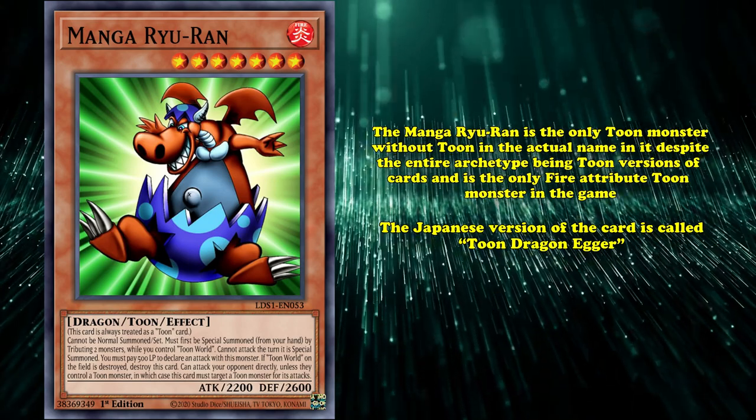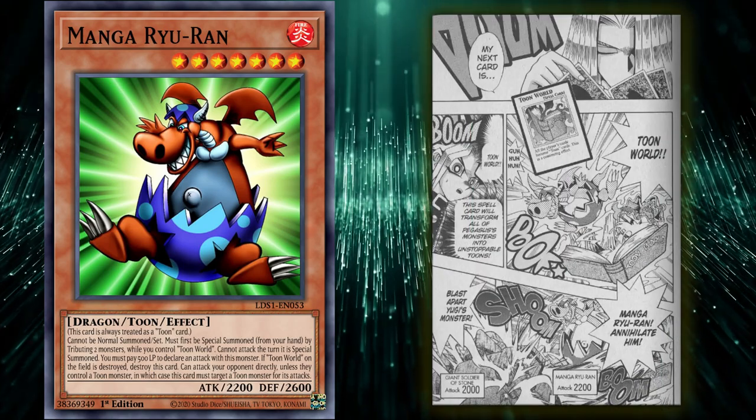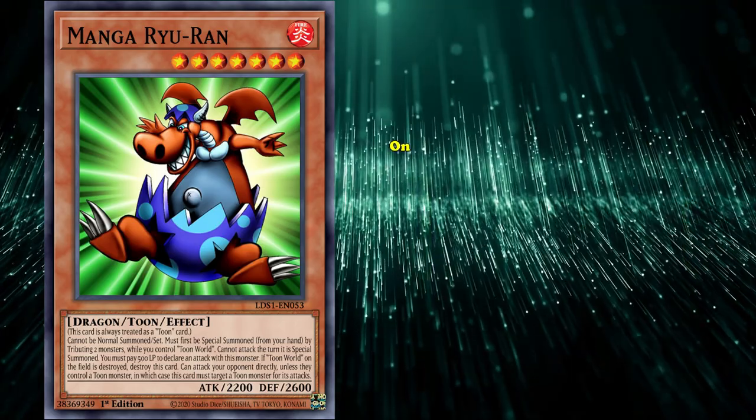The whole misnaming of Manga Rua comes from the manga chapter of Yugi's duel with Pegasus, where Pegasus makes fun of Yugi's Japanese because apparently he spoke really bad Japanese. So Yugi calls Toon Dragon Egger the original card 'Manga Rua,' which is just a wrong translation of the card. And when 4Kids localized the anime for western audiences, they kept the name as Manga Rua.